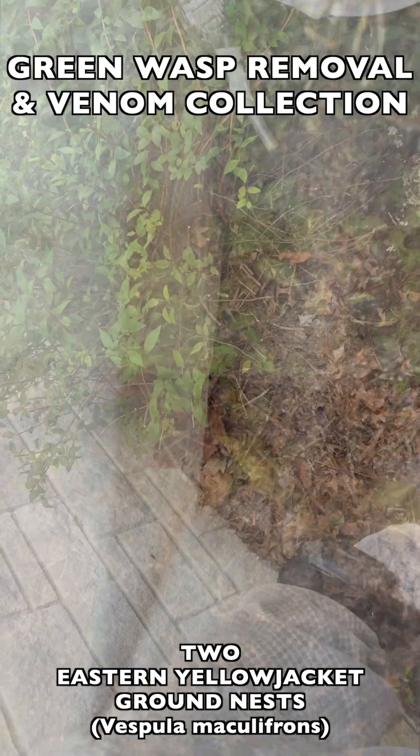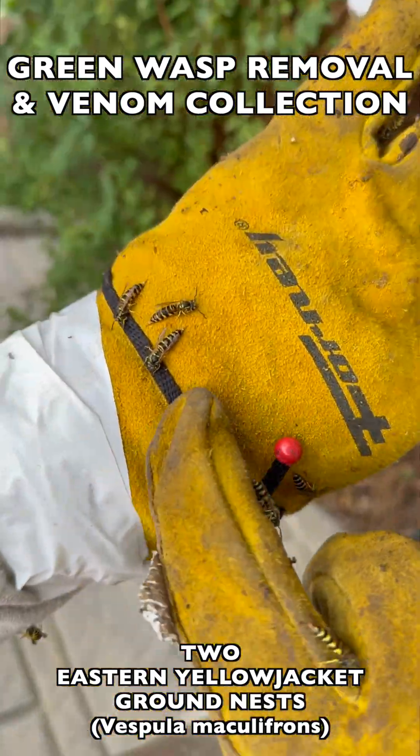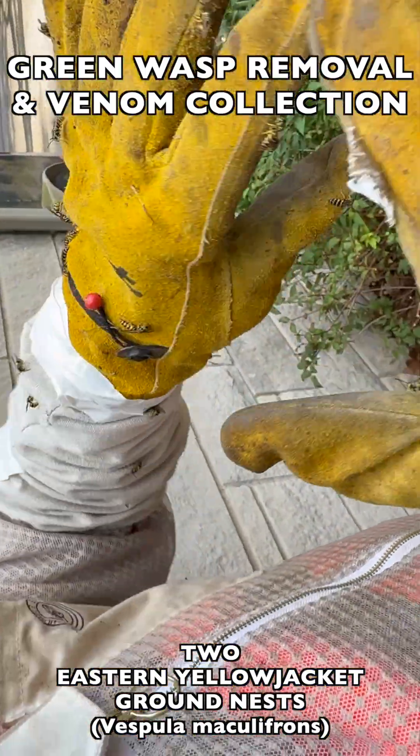This is Vespula maculifrons, one of the most aggressive species that we deal with here in the Midwest of the USA in North America. They're a native species and they're beneficial, but as you can see here they attack in force and it doesn't take much to set them off.